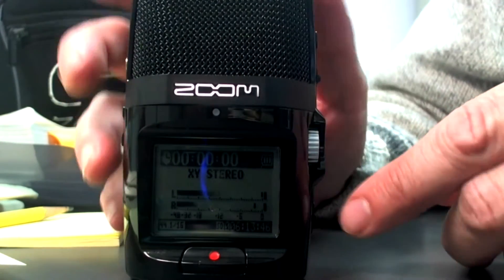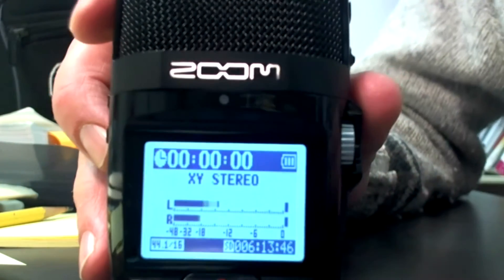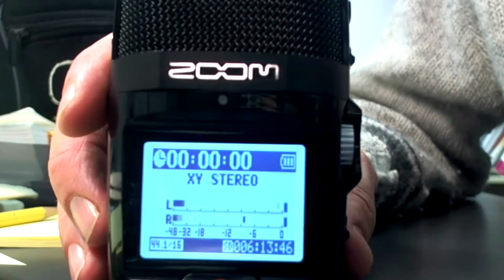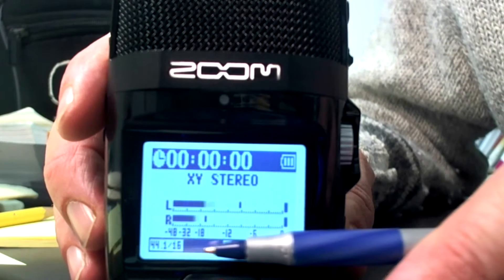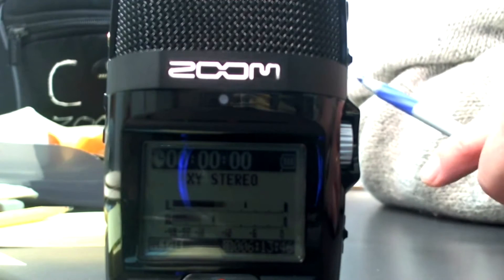Let's go back to the front panel. I just pushed in the play button and it says no file. We can tell automatically that our settings are correct — the key record settings are listed right there. It says 44.1 / 16. That should be familiar to you: that's sample rate and bit depth, and those are the key recording features — that's CD quality. That's what we use in this class, so that's what you should see on there.